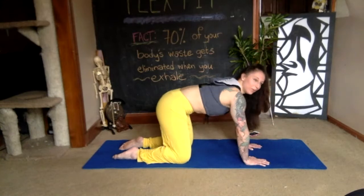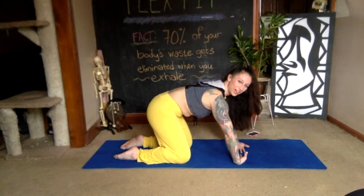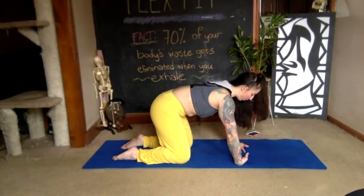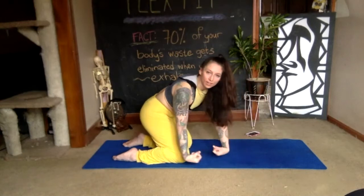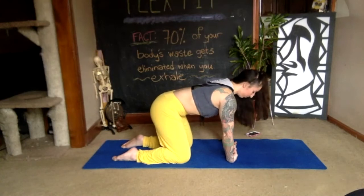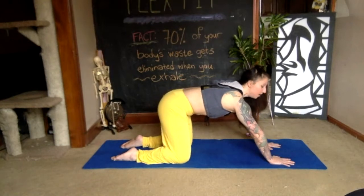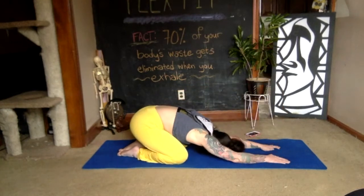Now flip the backs of your palms onto the floor, give yourself gentle pressure, and take a deep breath. Then curl all of your fingers in, thumbs included — again, gentle pressure onto the floor and a deep breath. Then reach your arms out in front again, fingers spread, bring your toes together, sink your hips onto your heels, and take a child's pose for two deep breaths.